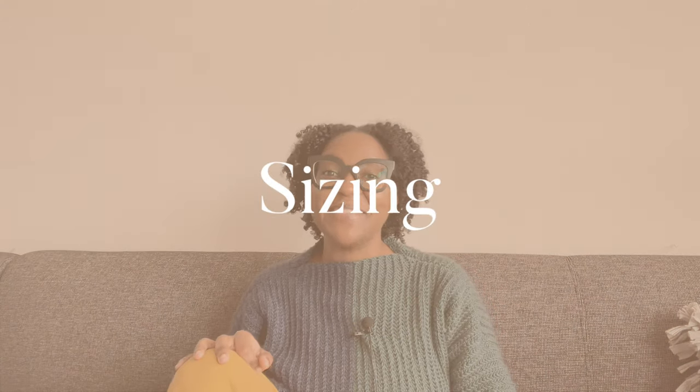Component number five: sizing. If you're a member of the size inclusivity game like myself, be sure to include a clear definition of all sizes in the pattern with measurements. A medium for one designer is not the same measurement as a medium for another. Give specific measurements for each size to ensure an accurate fit.